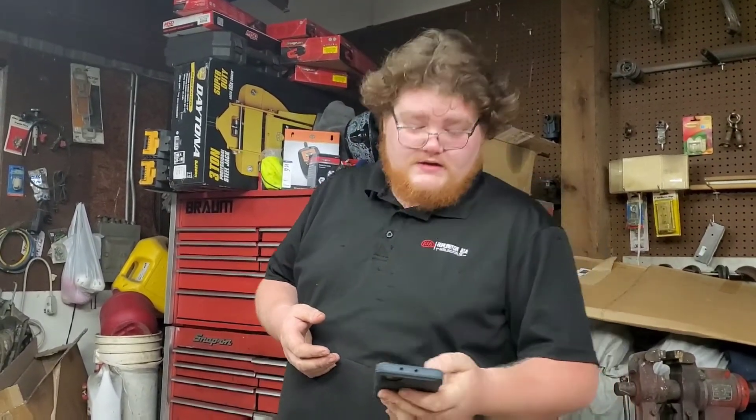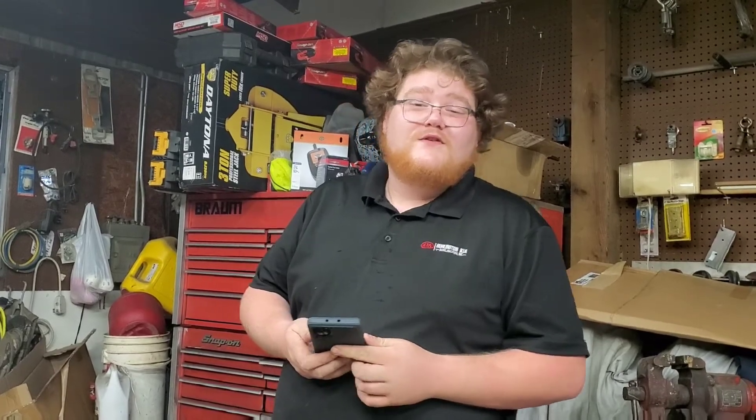Hello everyone, welcome back to the channel. In today's video, it's a very special video — we finally got in Becky's power plant. I've had a few questions, I guess a few concerns, about what's going to be Becky's new engine. Today's video is going to be primarily that. I have a list here from MMR themselves to tell me what's inside of it. Thank you Greg at MMR — appreciate the beautiful thing I have right here in front of us.